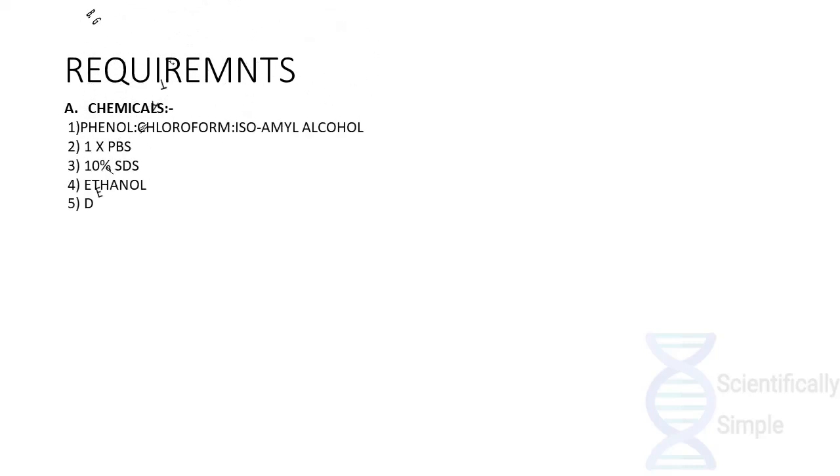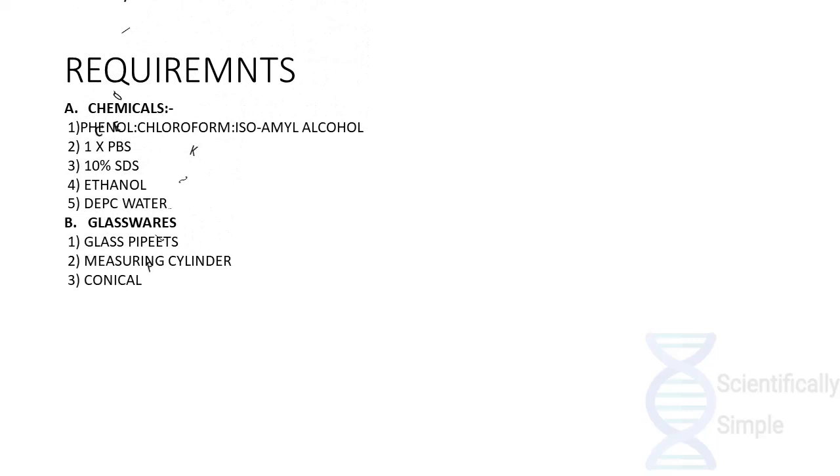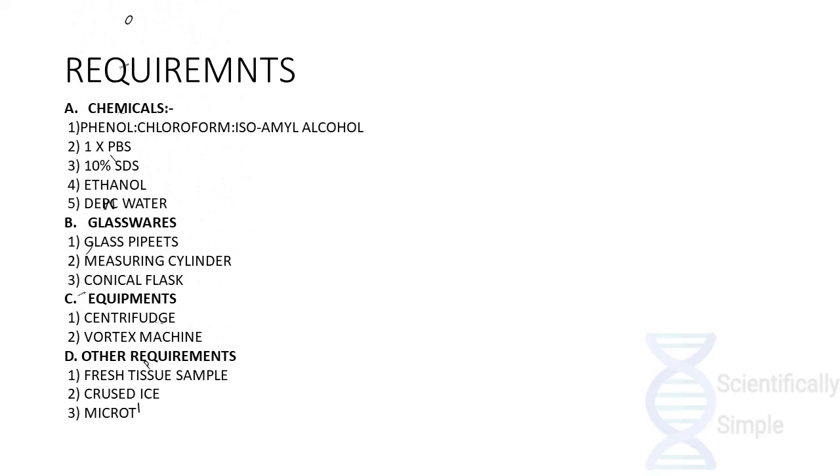There are various requirements for DNA extraction in the lab, including chemicals. The basic chemicals required are phenol-chloroform isoamyl alcohol, 1x PBS, 10% SDS, ethanol, and DEPC water. Glassware includes glass pipettes, measuring cylinders, and conical flasks. Equipment required includes a centrifuge and vortex machine. Other requirements are fresh tissue samples, crushed ice, micro tips, micropipettes, and Eppendorf tubes.